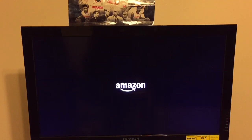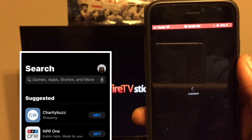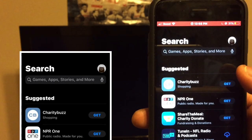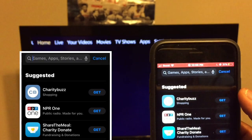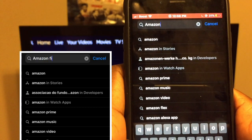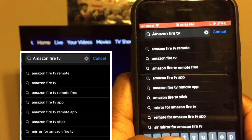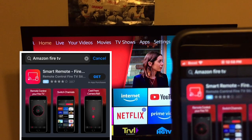While that's popping up, you have to download an app — that app is the Amazon Fire TV app. Go ahead and go to your app store. Once you're there, click the search box and type in Amazon Fire TV.